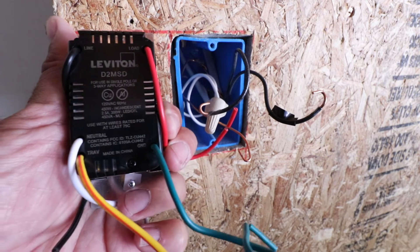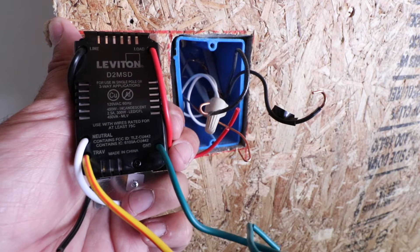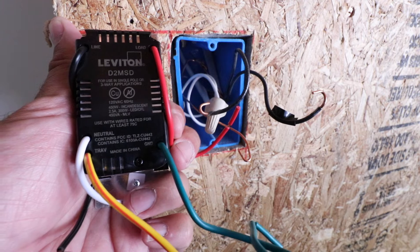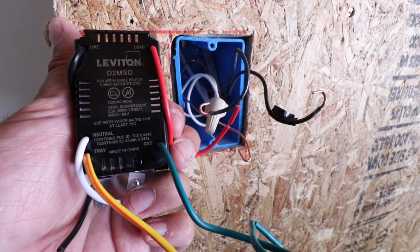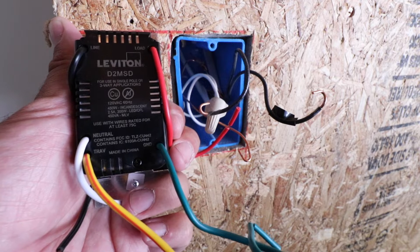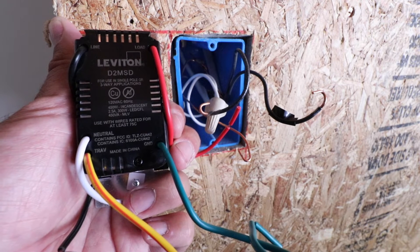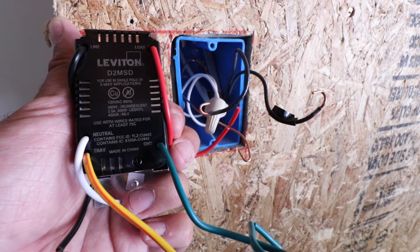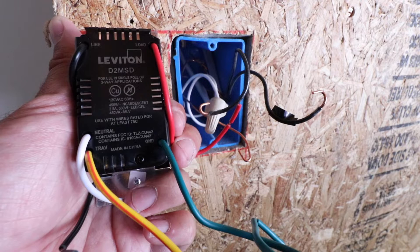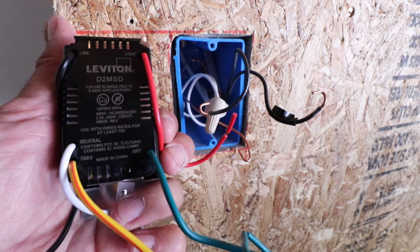We're not installing this in a three-way switch configuration — we're just using this switch to control one set of lights from one switch. A three-way switch is for locations where two switches control one set of lights, like a switch at the top and bottom of the stairs. In our case, we're just wiring a single switch.